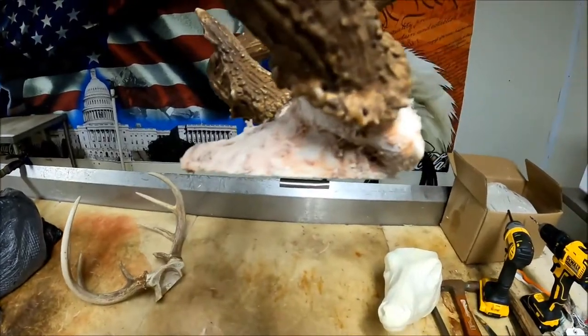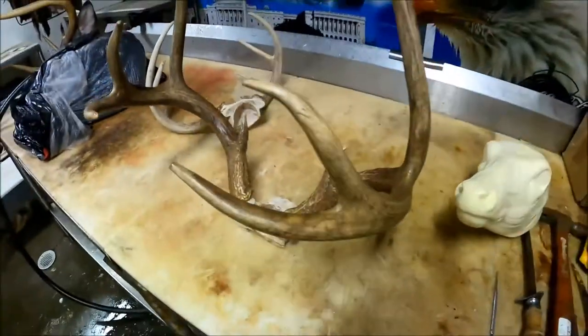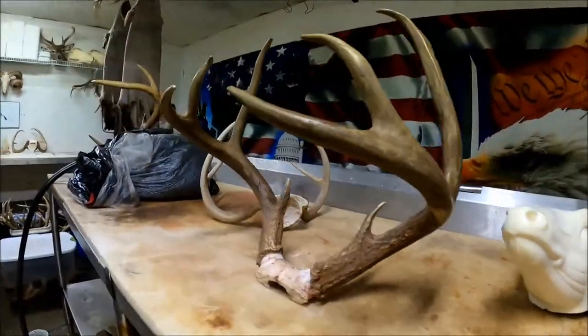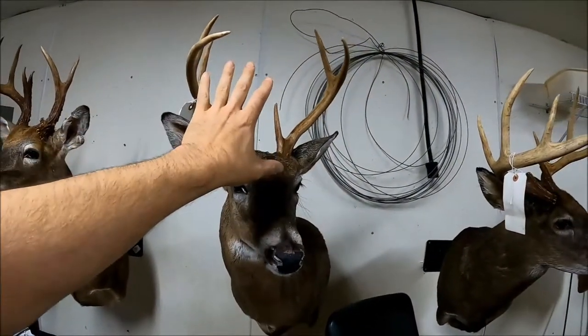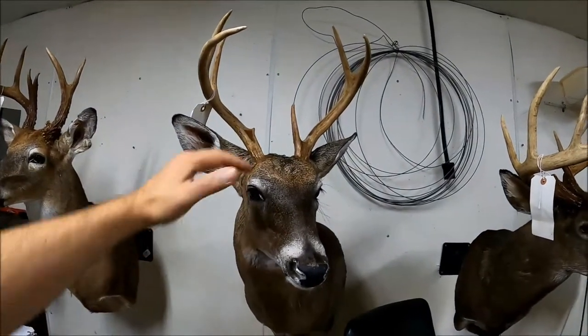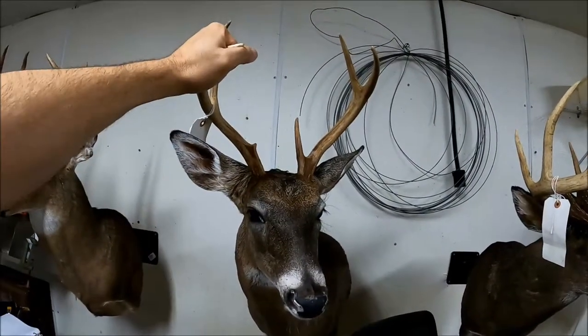I've got one already trimmed — you can see where it goes from the front of that skull cavity right where those lines are, where it dents in, straight back to that spot where it drops off. What that does is allow it to sit flat. You can see how this rack will just stand on the table by itself, so when you put it on your form it sits flat on the deer's head and you can screw it down with good contact for a more firm mount.